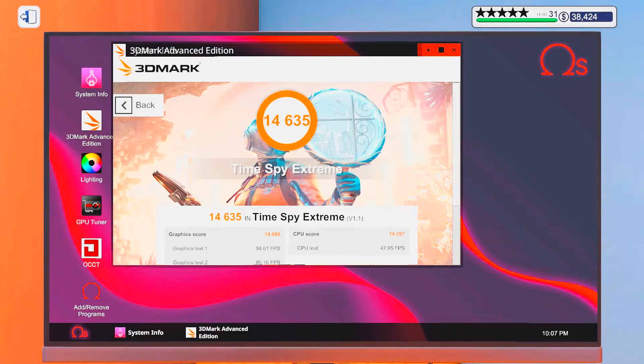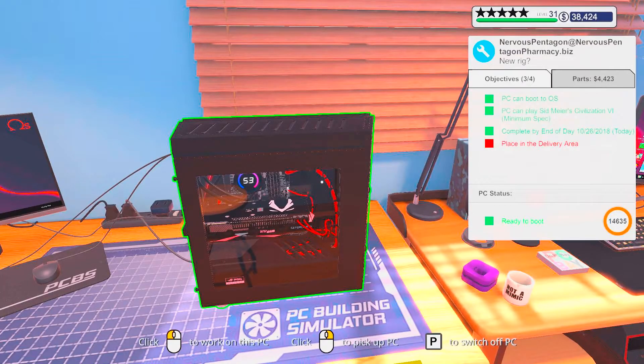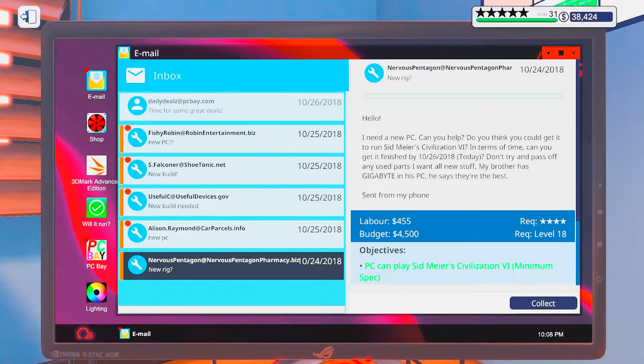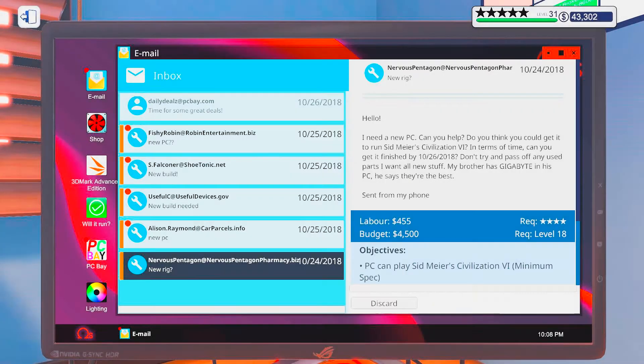There we go — 14,635. And I gotta say, this is probably one of the closest matchups I've had in this high-end. Both of them are at 14,000. That is nice. I'm pretty sure you can play Civilization VI on minimum with this — or Ultra. Plus Ultra. Alright, let's collect the money. Only use new parts, install Gigabyte parts. I'm really happy with the new PC. Awesome.